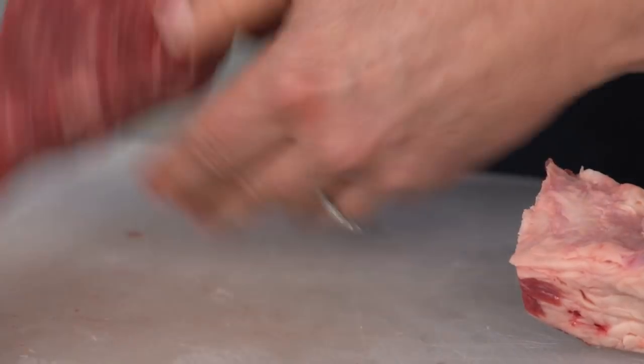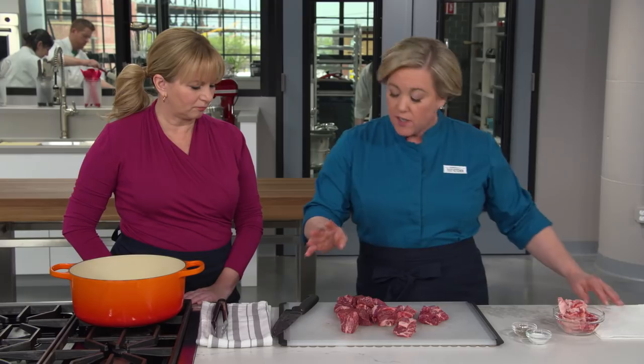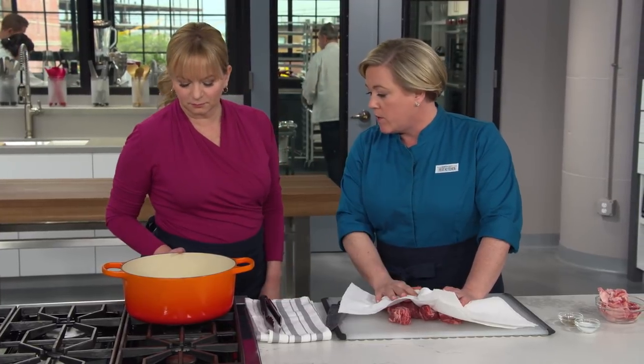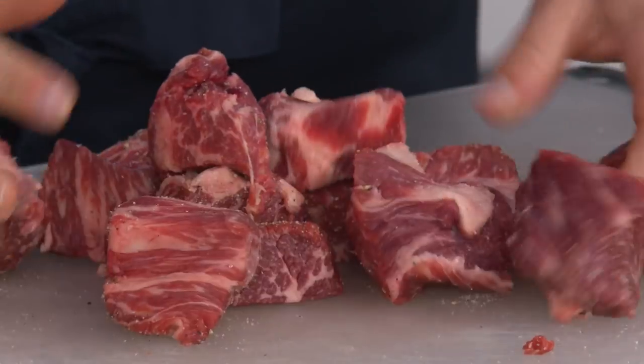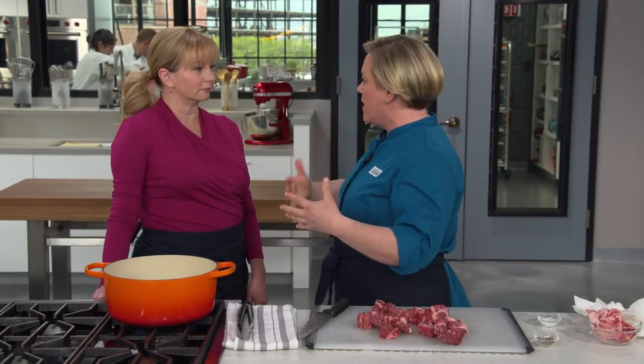Nice big stew-sized pieces — if you start with tiny pieces, you're going to end up with burger meat at the end because it really shrinks as it cooks. We're going to pat the meat dry because moist meat doesn't brown as well as dried meat. Just a teaspoon of vegetable oil in that Dutch oven, heat it over medium-high until just smoking. Season the meat with salt and pepper, then brown it in two batches so there's plenty of room for all the pieces to develop good fond.